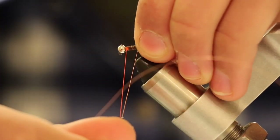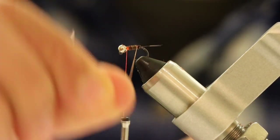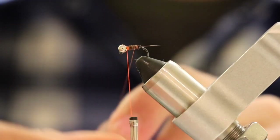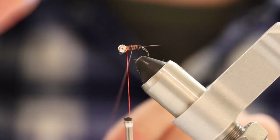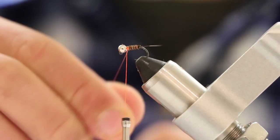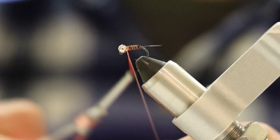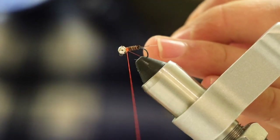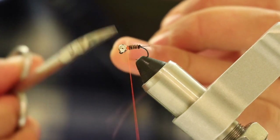This is technically the fun part. We're going to get this copper wire and start making even wraps with the ribbing right on top of the pheasant tail. You'll want to make about five wraps on top of the pheasant tail. Now you're going to cut off your pheasant tail fibers, and then cut off your copper wire right behind the bead.